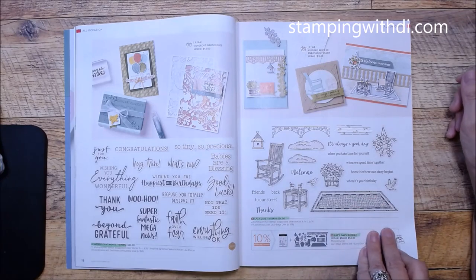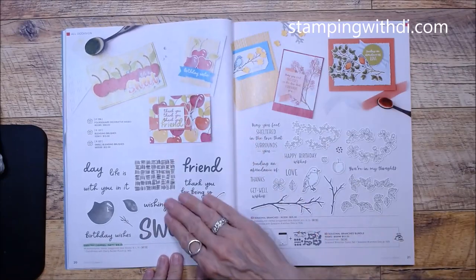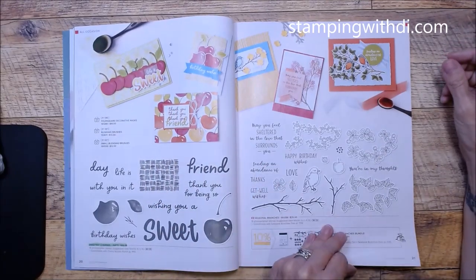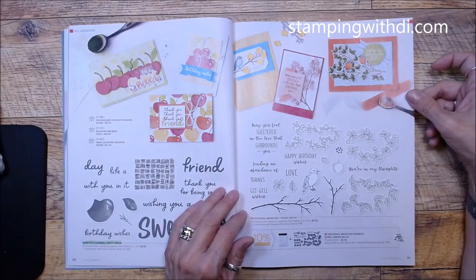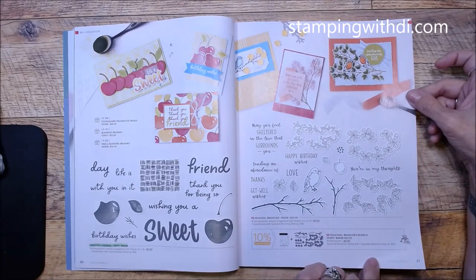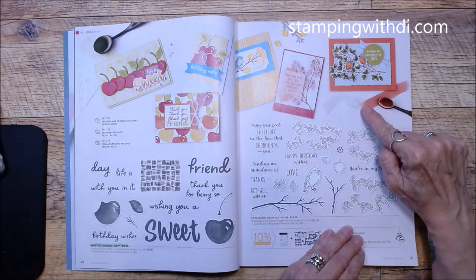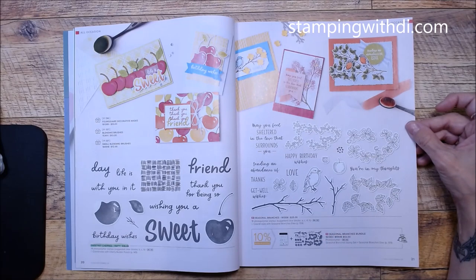Sweetest Cherries carried over — look how cool they've done that, it looks so fun! I've already been thinking of cards I'm going to case for my Mimeograph Monday with a Twist. Seasonal Branches is another fun one with a cute little bird. They also show tips and tricks here — using a blending brush to color on ribbon so it matches your card. Just give it time to dry so you're not getting color on your fingers.